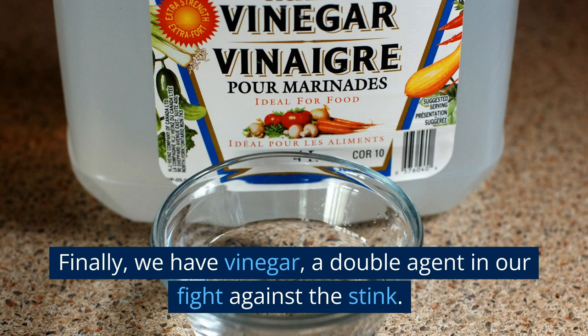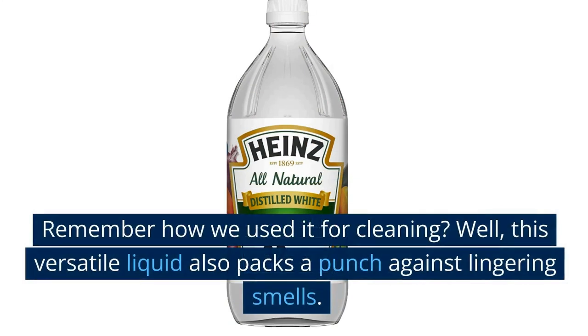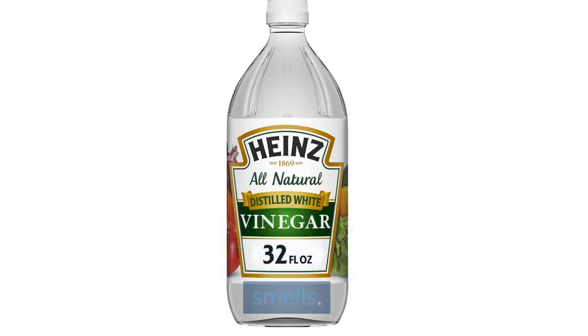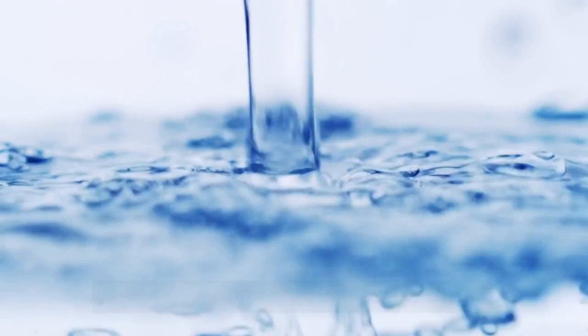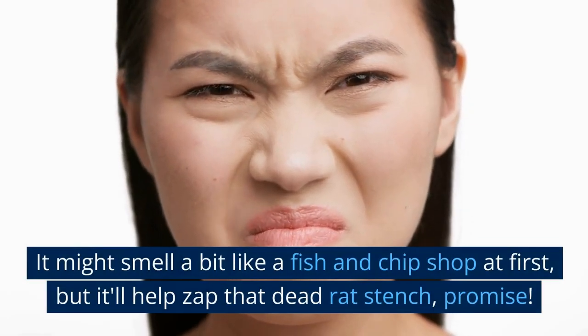Finally, we have vinegar — a double agent in our fight against the stink. Remember how we used it for cleaning? Well, this versatile liquid also packs a punch against lingering smells. Just like with baking soda, pour some vinegar in a bowl and leave it in the affected area. It might smell a bit like a fish and chip shop at first, but it'll help zap that dead rat stench. Promise.